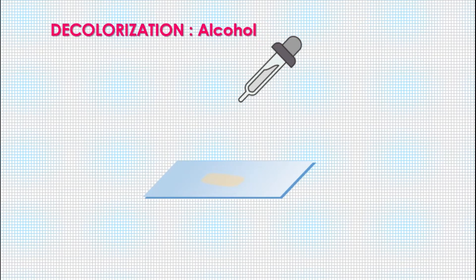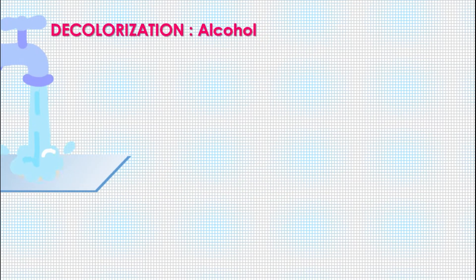The next step after the application of iodine is the most important step — the decolorization step. It is done with 95% alcohol, added very carefully drop by drop, until the last drop oozing from the smear is colorless, indicating that decolorization is complete. This is the most critical step which decides the gram character of the bacteria and must be performed very carefully. As soon as decolorization is complete, immediately wash with tap water to stop the decolorization.